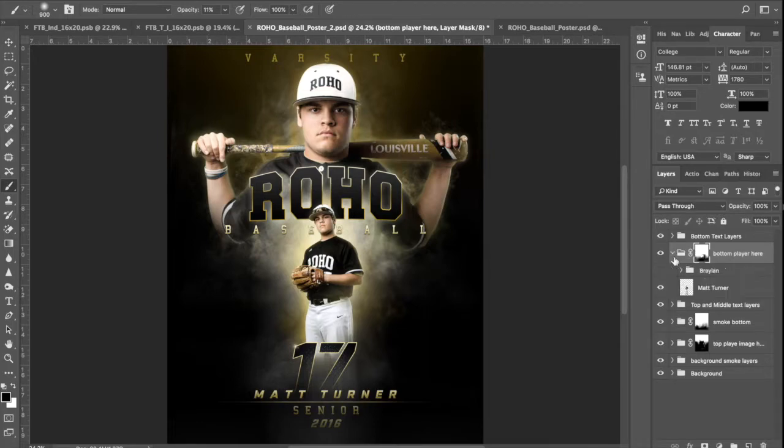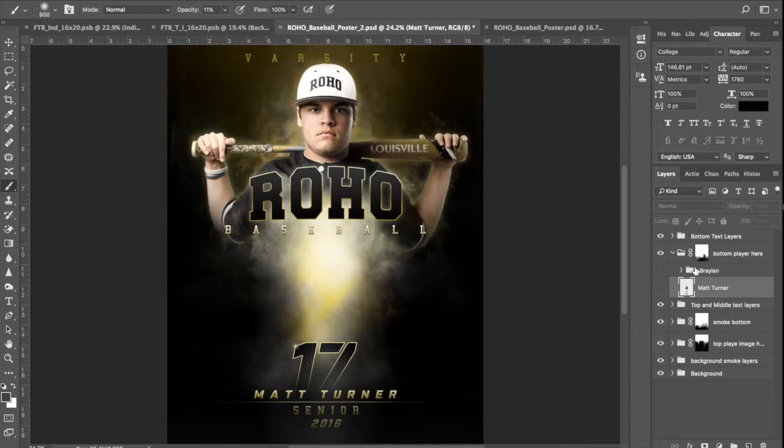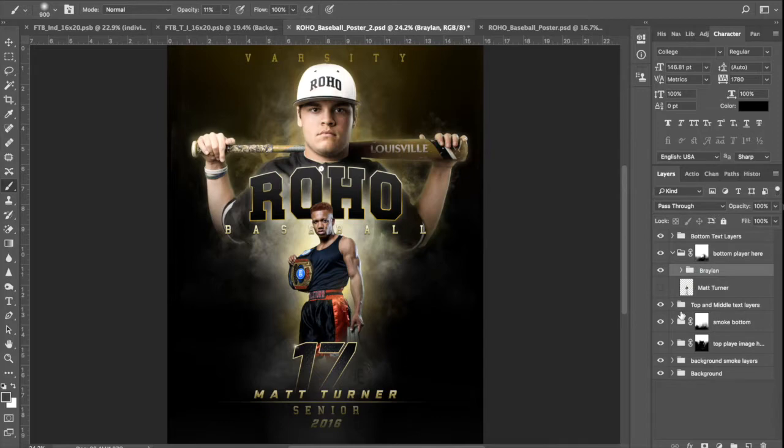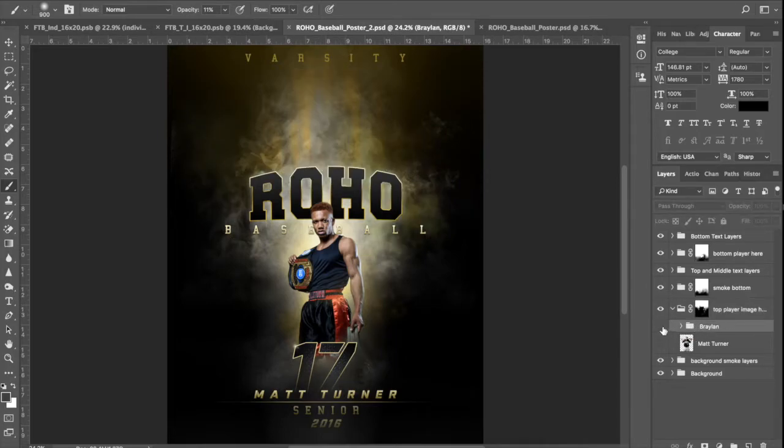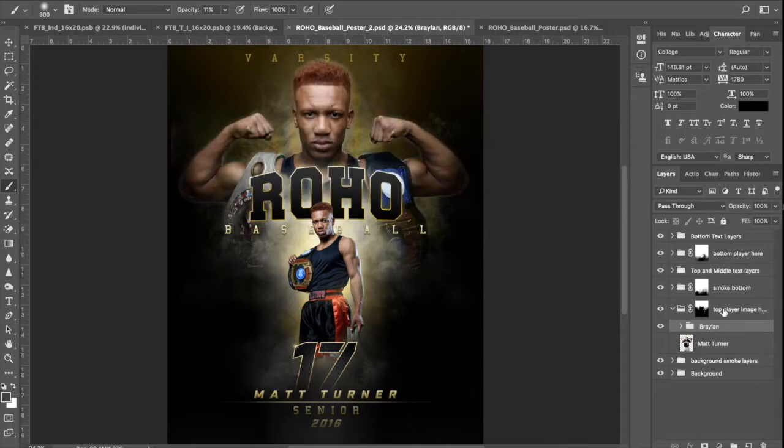I've already dropped them in there. I'm going to open that up. This is the existing one — Matt Turner. We'll turn him off. I've got Braylon cut out and dropped in there. We're going to use this and jump down to the one that says 'top player.' I've got Matt visible now — we'll get rid of him and turn Braylon on. These are the folders where you drop your two images: top player image here, bottom player here. Pretty self-explanatory.